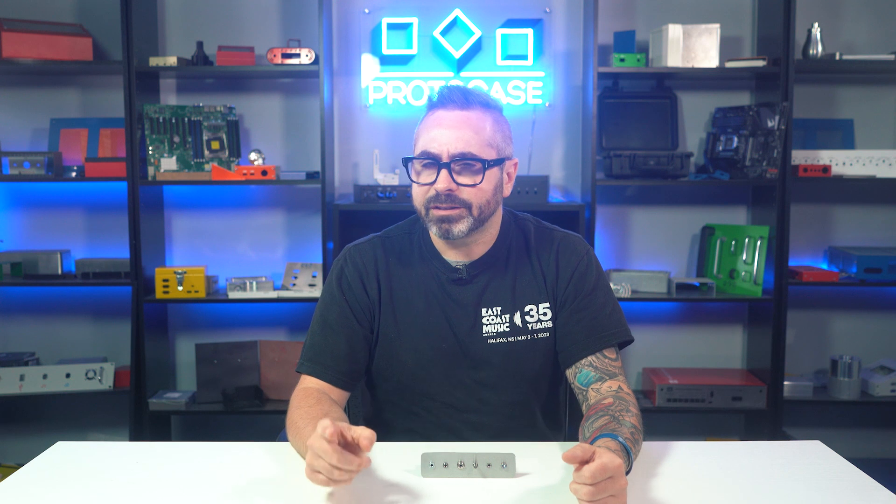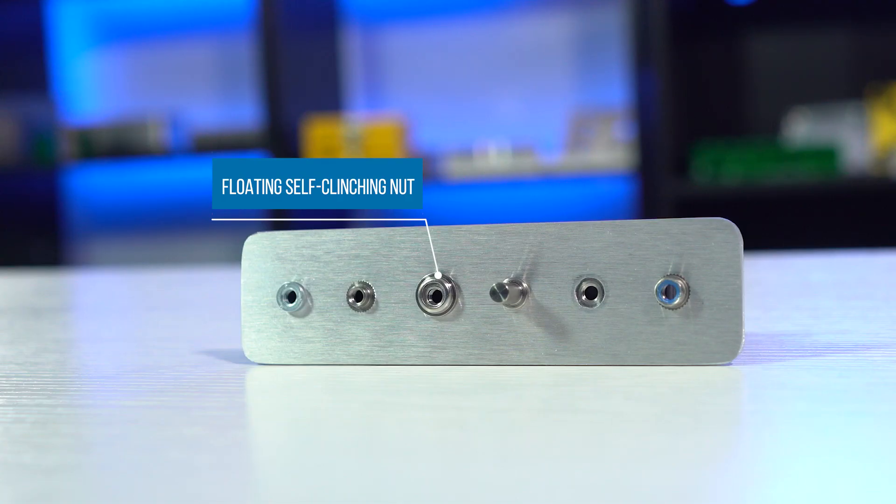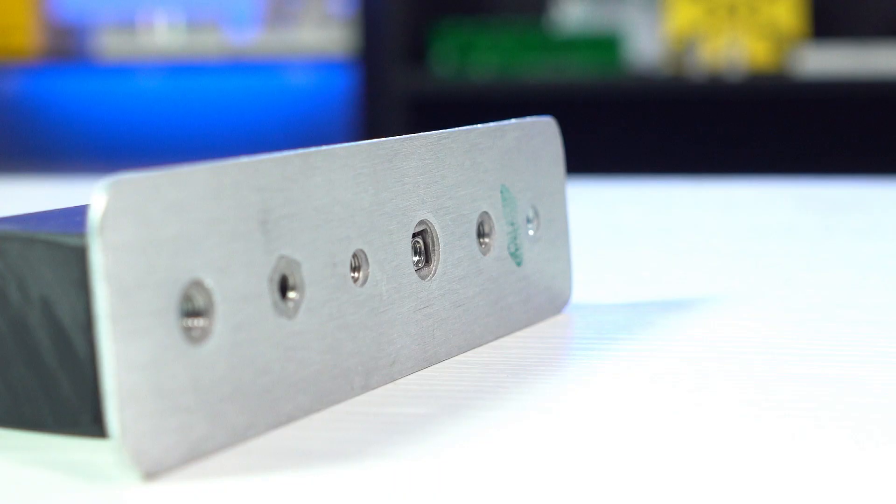Then there's the floating nut. This is a cool fastener because it allows a looser tolerance on hole placement. If the thread isn't perfectly aligned to the fastener, the thread on the floating nut will shift over to receive the fastener. This one also protrudes on one side of the sheet metal.